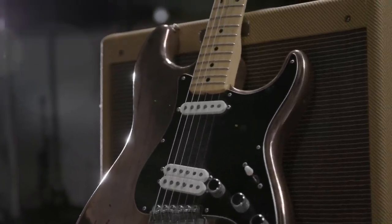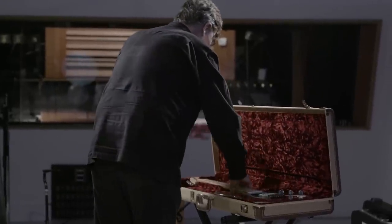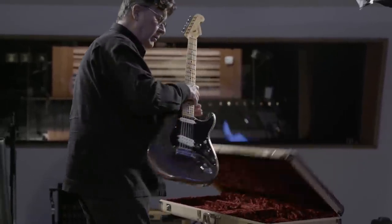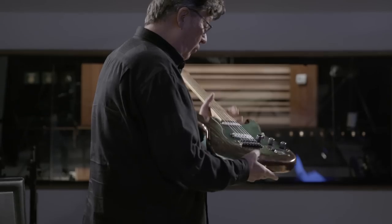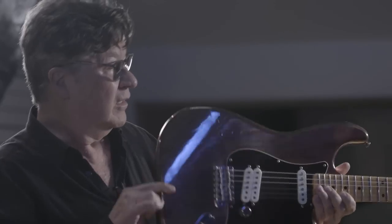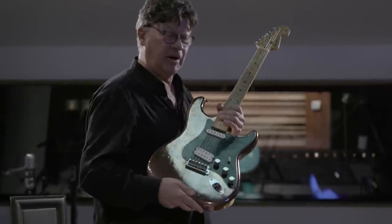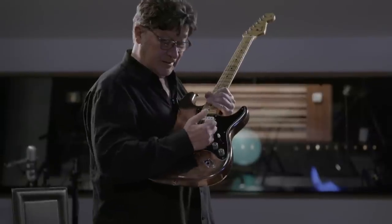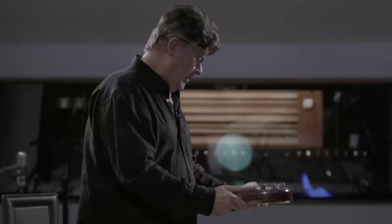This is the Last Waltz Strat — it's cool. You've got to check it out like a rifle or a pool cue — you've got to see if it shoots straight. Look at that: the exact same knobs, everything. Well, that is a beauty.